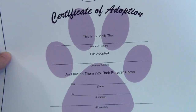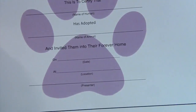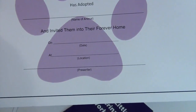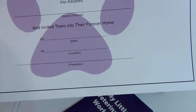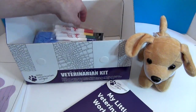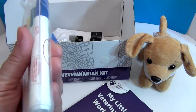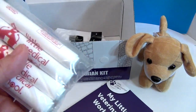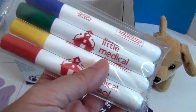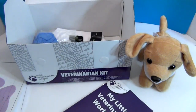There's also a certificate of adoption. You can give your puppy a name — we'll call him Charlie — and adopt him into your forever home with a date. So there are two official certificate items. We also have some markers — four different colors — to fill in all your information on the diplomas and certificates.